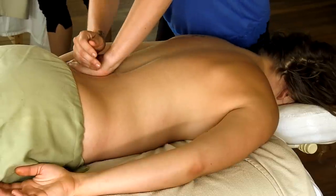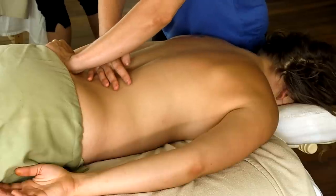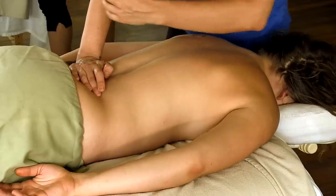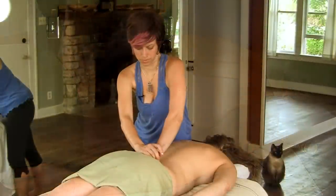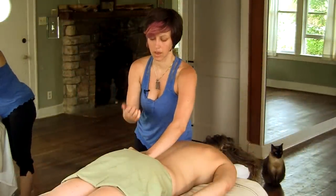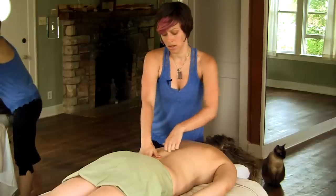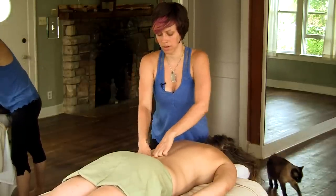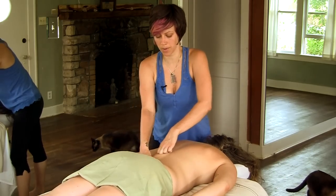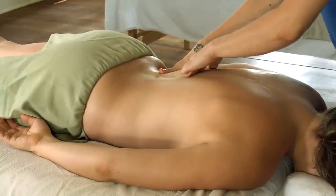Just working through that lumbar curve, you can use the flat part of my knuckle to trace circles around the quadratus lumborum and around the erector muscles, all throughout the region.